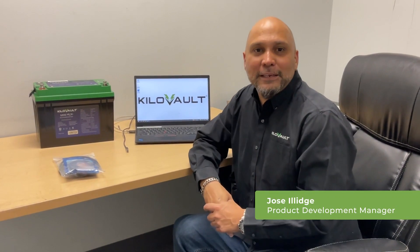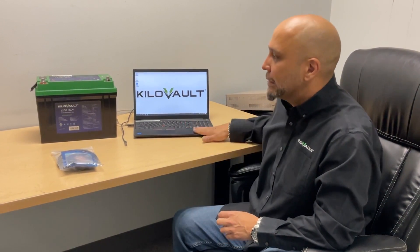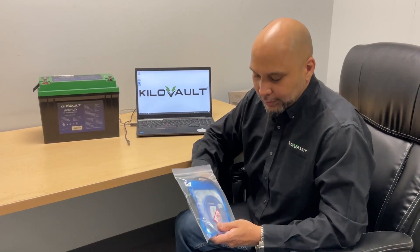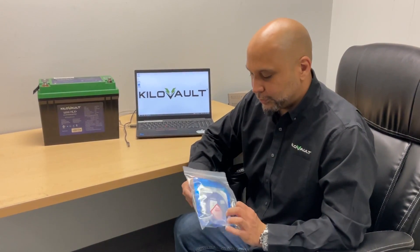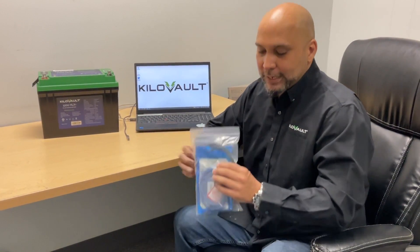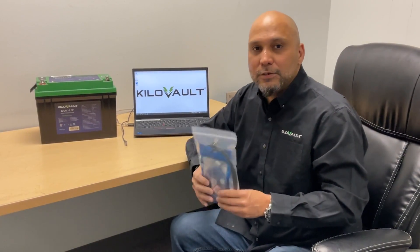Hey guys, Jose with Kudavolt again. I'm here today to show you how to upgrade the firmware on the HLX series batteries. I'm going to go step by step using the upper computer or PC to update the firmware. We do sell our kit which includes the converter, the RJ45 converter, which plugs into the battery and the computer. We supply all the files you will need on a flash drive. If you want to update the battery, please contact our technical support.